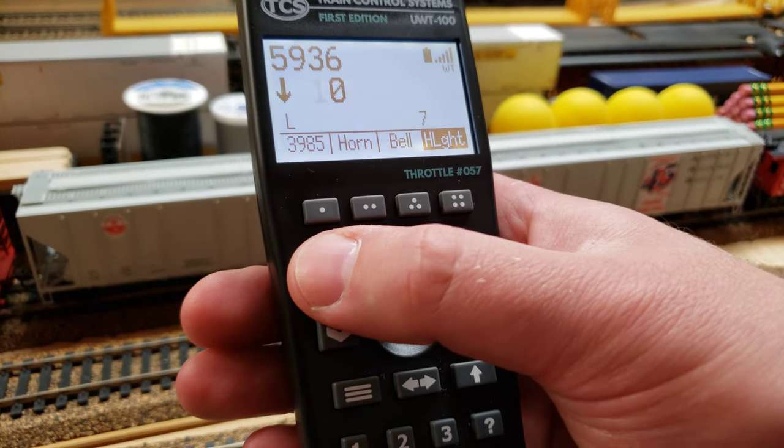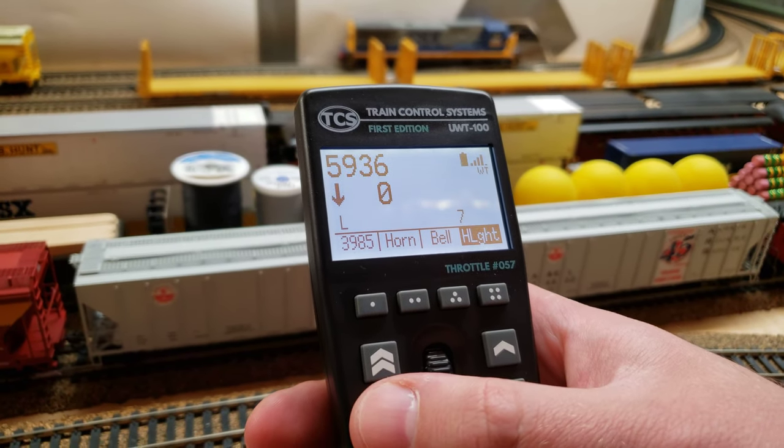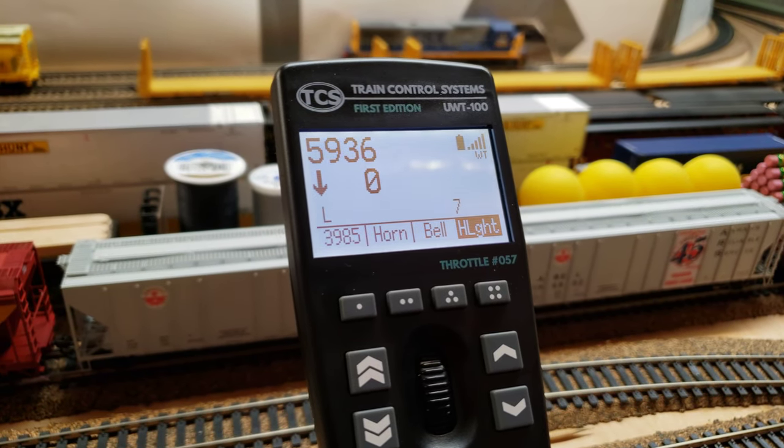To change direction, you just hit that button and use any of the speed controls right there.